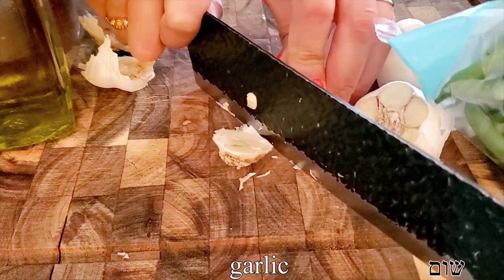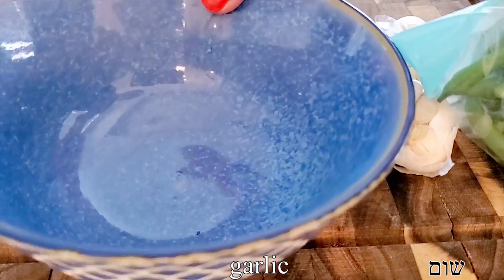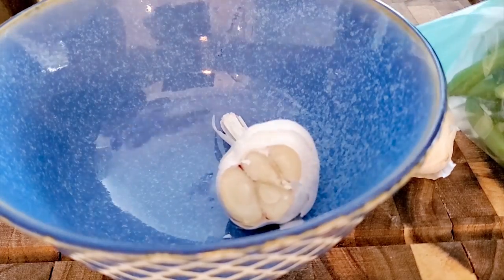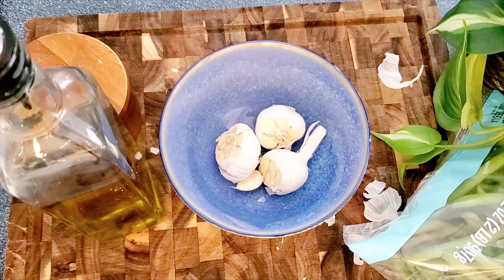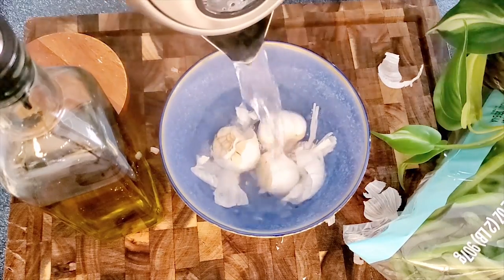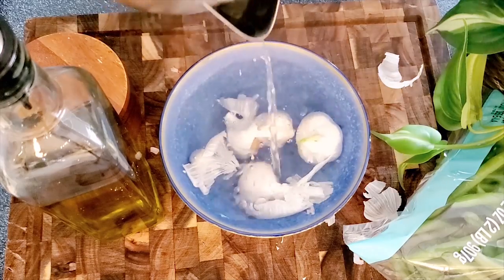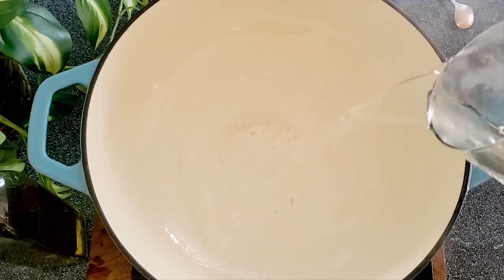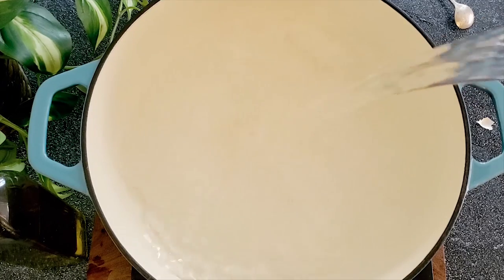To make those garlicky beans, we're going to need a lot of garlic. I love this simple and effective method: put the garlic heads in a bowl, cut the bottom off each one, then pour hot boiling water over them until the garlic is submerged. Let it sit for about five to ten minutes, then we'll move on to making our beans.